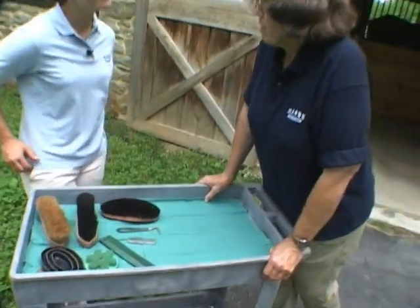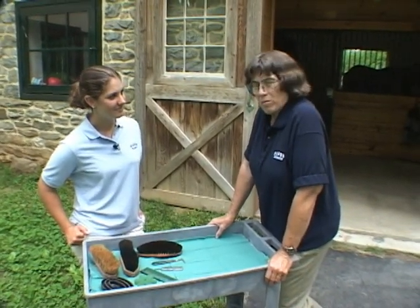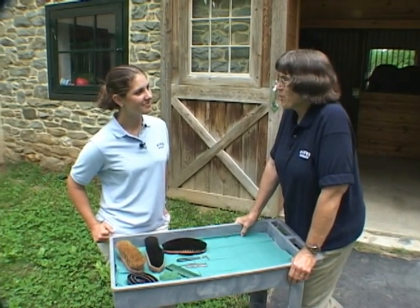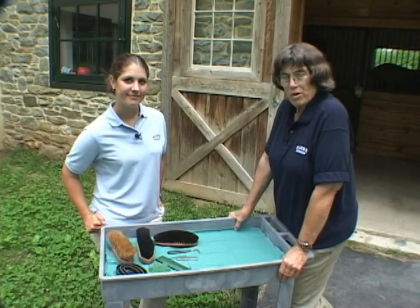Horses in general like to be groomed, don't they? They do — it's kind of like a massage. It's a time that people can bond with their horse too, so it's a ritual that's done with horses. But these are the basic implements that are used and will get you well on your way to grooming a horse.